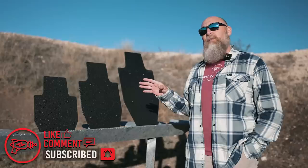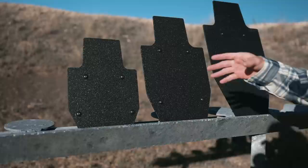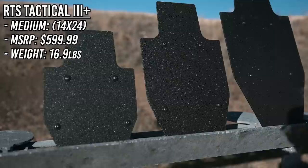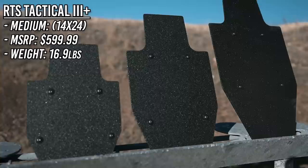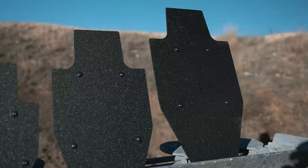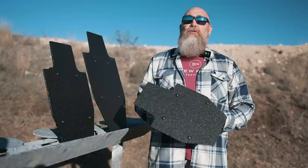We have three different shields here today. We're only going to be shooting one to confirm the ballistic rating of NIJ 3 plus. The first one is kind of small — almost cute, very portable. It's a 12 by 18, $449.99, and it weighs 11 pounds. The next one is a medium shield, 14 by 24, $599.99, and it weighs 16.9 pounds. The large one is 16 by 30, $749.99, and 23.3 pounds. You get a lot more coverage, but it's also a lot heavier.